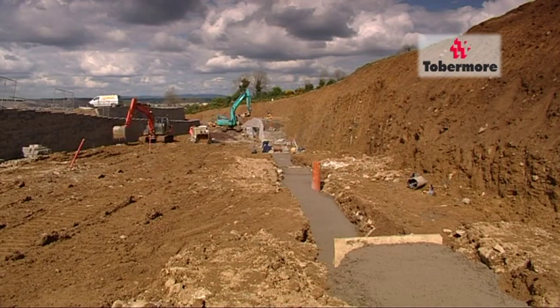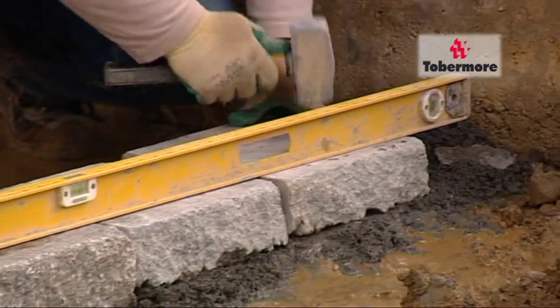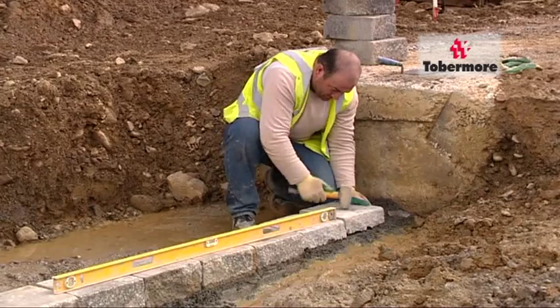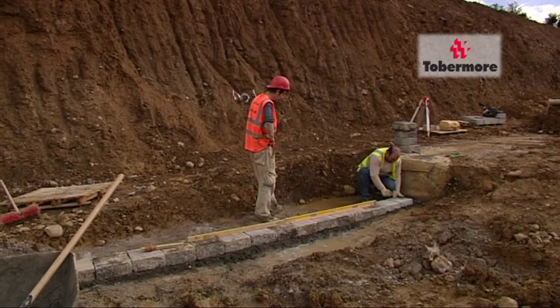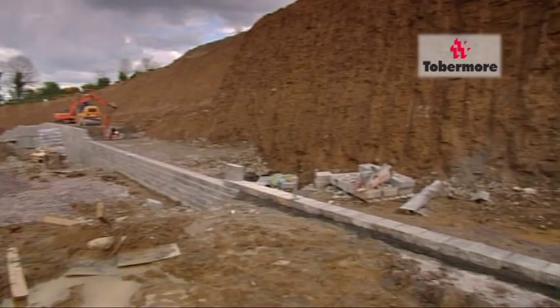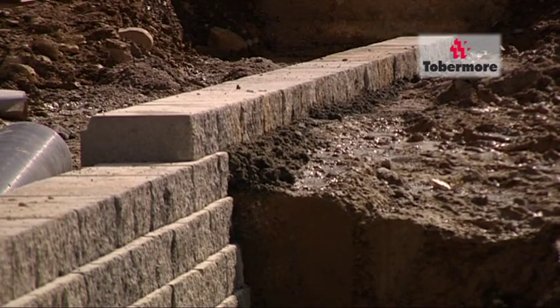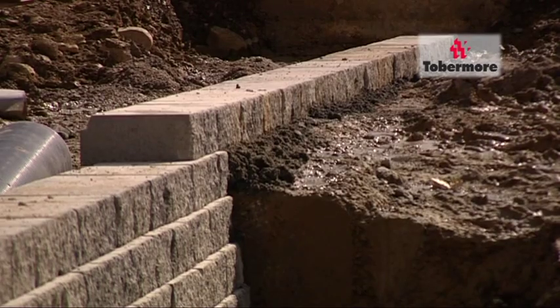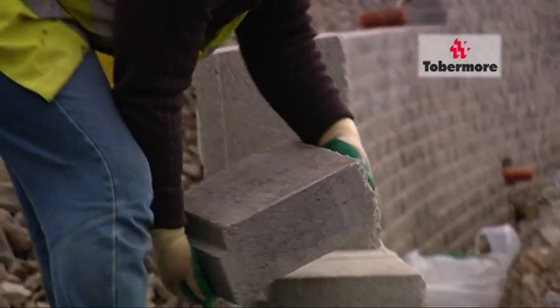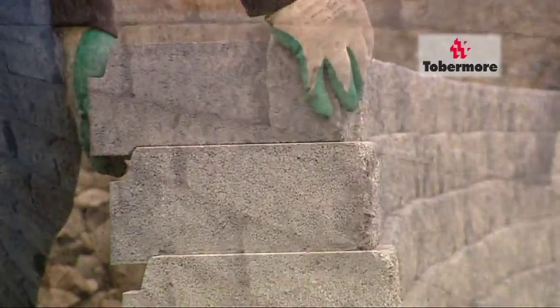When laying the first course, the level must be exact, as the rest of the wall depends on this first course. Chipping off the nib at the underside of the block makes the positioning easier. It is recommended that the first two courses be underground level to add extra stability. Once the foundation is set, building can commence. Placement of the block is quite simple and can be laid at an astounding pace.